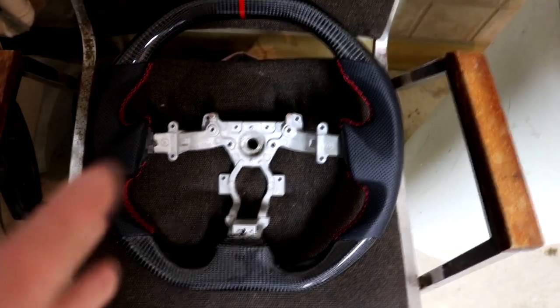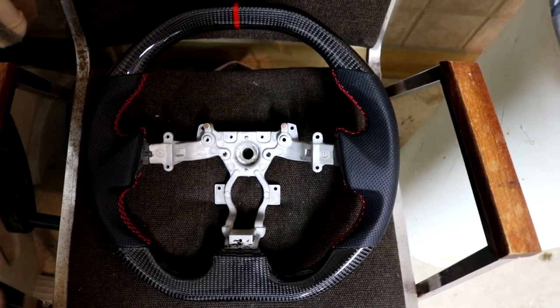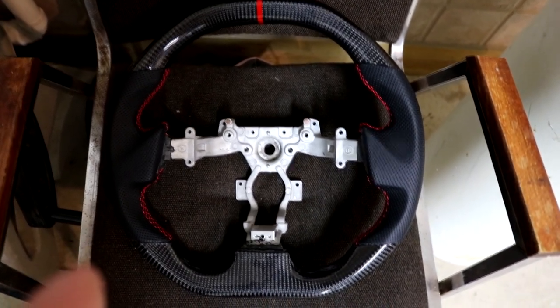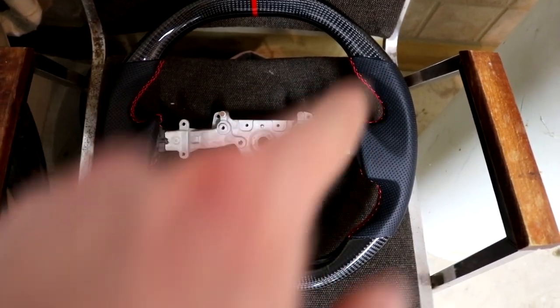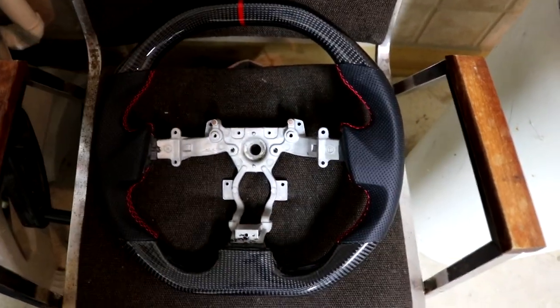I kind of went with a red wheel just to add some color to the inside of the car. It matches the wrap now, but if I change it, it's still going to look really nice. I'm redoing my paddle shifter extensions to have red outlines as well. One of my plans is to make the whole inside of the car full of carbon, because it's really nice to look at and it's something you don't find in a lot of cars.